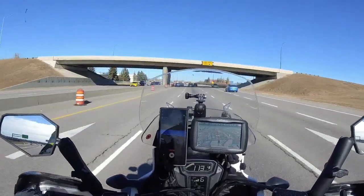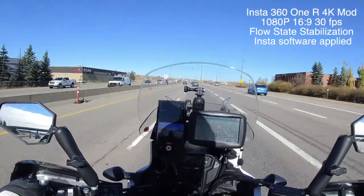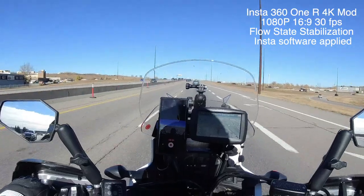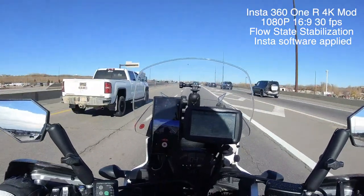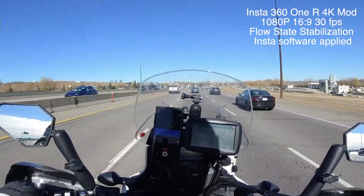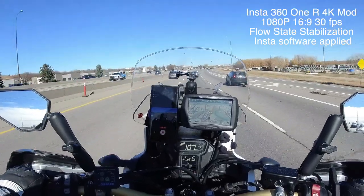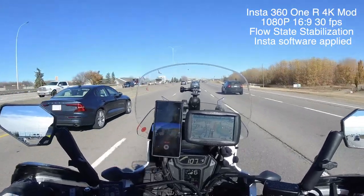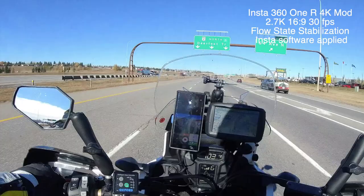I changed the settings on the camera. I'll be using 2.7K at 30 frames per second in 16:9 format. You can use linear, but I still think for a motorcycle ride the wide format is better. You can make it super wide but that makes everything fish-eye, and I don't like that. Fish-eye view is okay when I use it underwater while scuba diving, because once you're in the water the fish-eye effect sort of disappears - so I can shoot super wide angle without that oval fish-eye look.